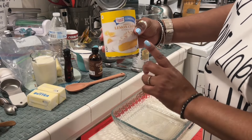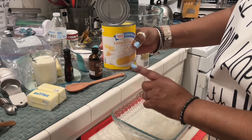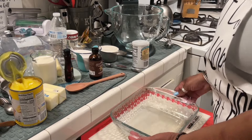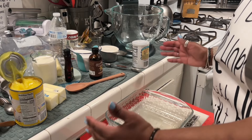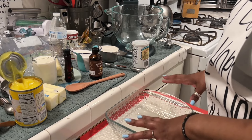I'm going to use one can of the lemon cream pie filling. I just got this here. I'll probably use the whole can because I have an eight and a half by eight and a half little casserole dish. Typically it's made in a bigger pan and the recipe calls for two cans. I'm just going to do one can and make a small one.